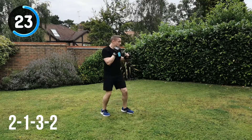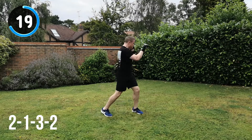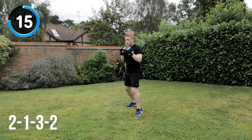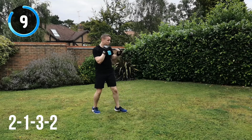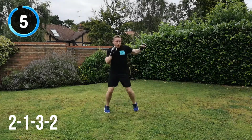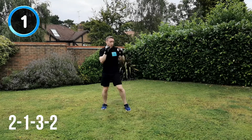25 seconds to go. Keep it moving all the way through. 15 seconds to go. Hitting through that imaginary target but changing position, testing your footwork. Almost there now. Keep it going. Keep that energy. And recover.